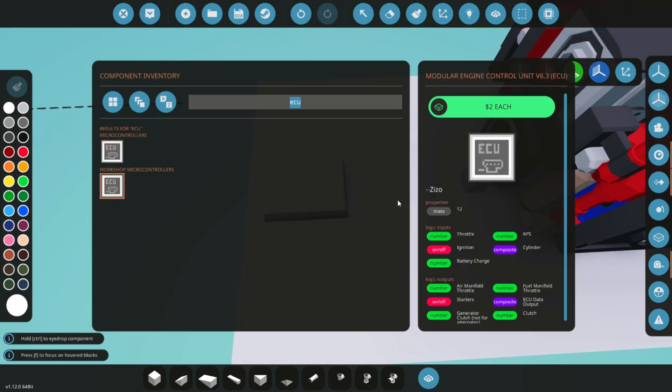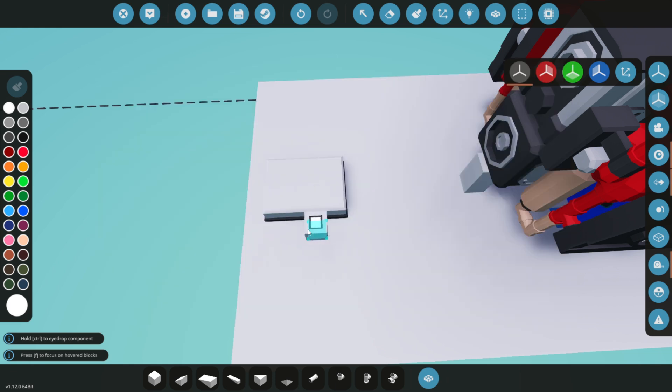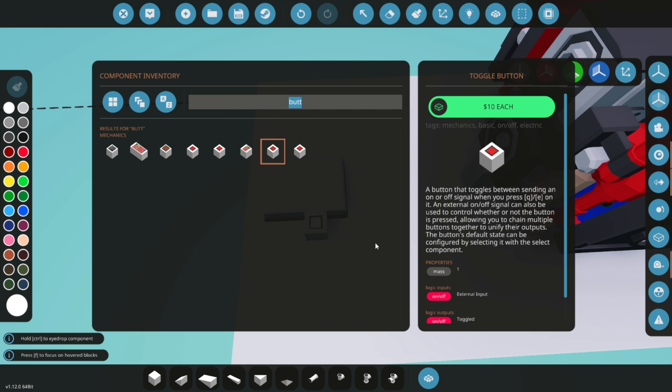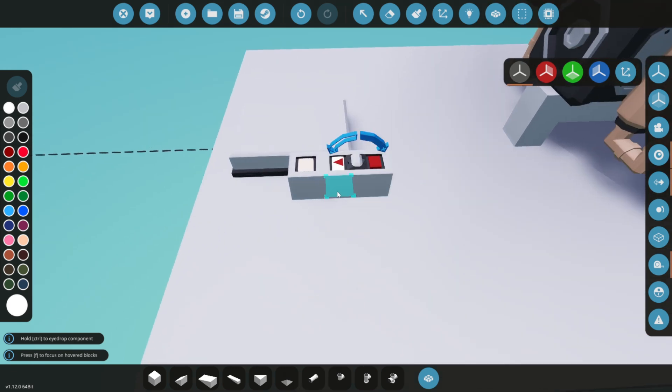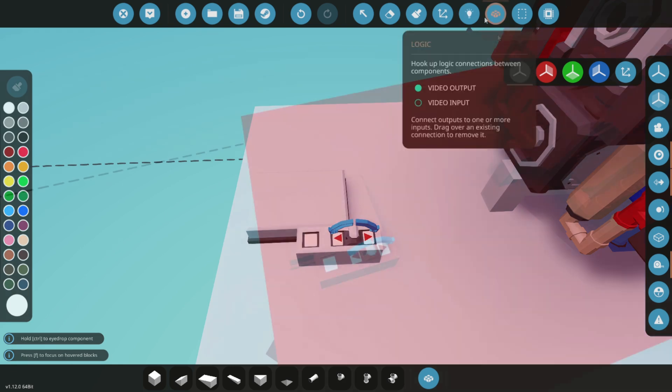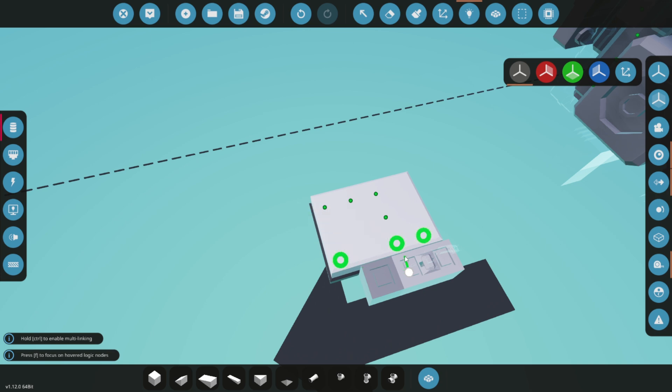Now, place a toggle button and a lever on the platform. The start button will initiate the engine, while the lever will act as our throttle. Let's get everything connected — the toggle button will start the engine, and the lever will adjust its speed.